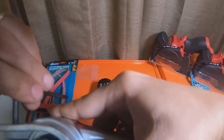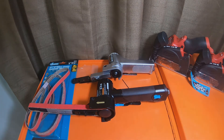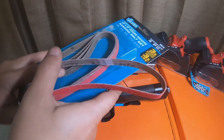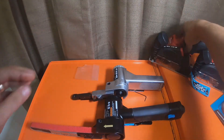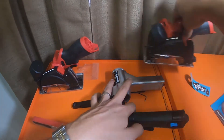It is significantly larger than the 3/8" model. I'll put these guys in the background so you guys know what I'm going to be doing with both of these sanders.